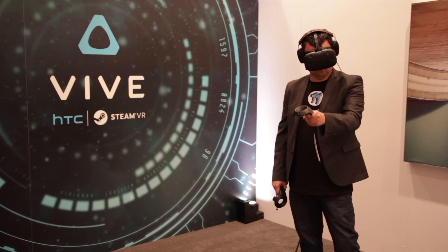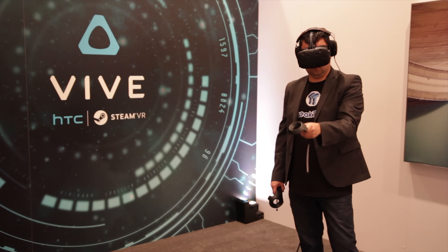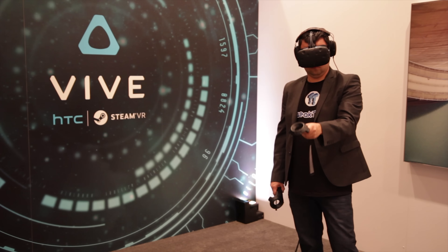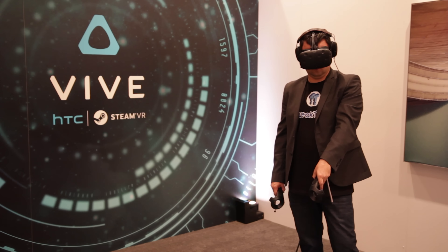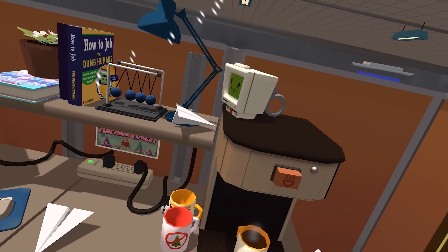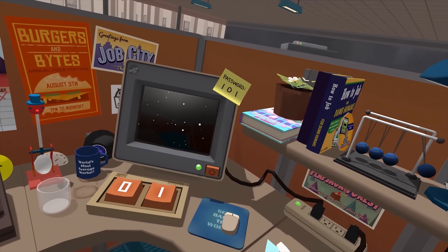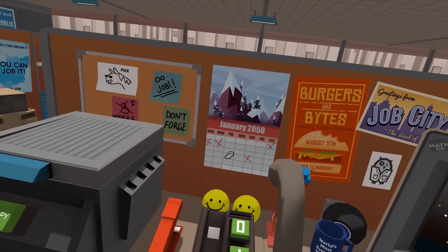I then had to plug the power cord to the PC and the monitor into a power board and turn the PC on. Once the PC was on, you use the lighthouse controllers to grab the mouse on the desk and move it around within the PC. Even though you're using a controller, it was far more intuitive than I could ever have imagined — using a controller to simulate a mouse was 10 times more accurate than using a thumbstick on a controller like the ones on the Xbox or PlayStation.